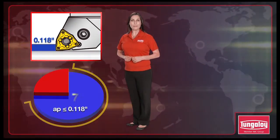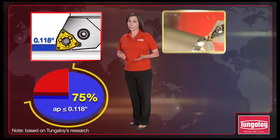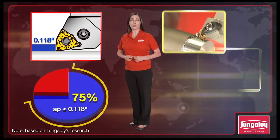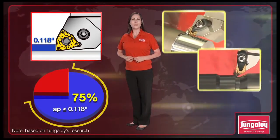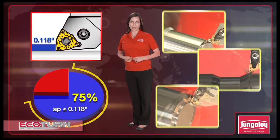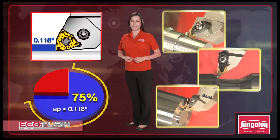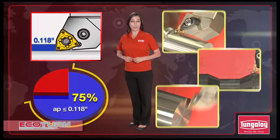In 75% of general external turning, depth of cut is equal to or less than 118,000th of an inch. Yet many machine shops insist on using larger size inserts. The new Tungaloy Ecoturn line has been developed to generate improved profit margins through reduced tooling costs while delivering performance benefits that are beyond the realms of alternate products.